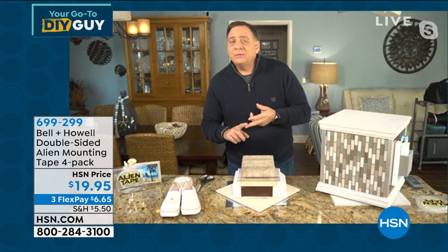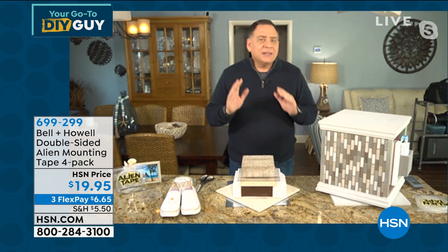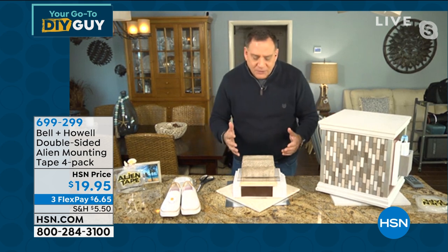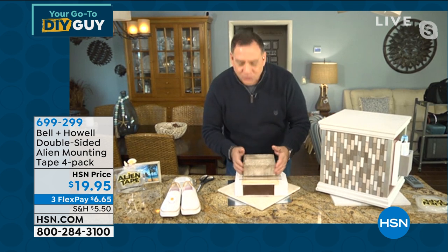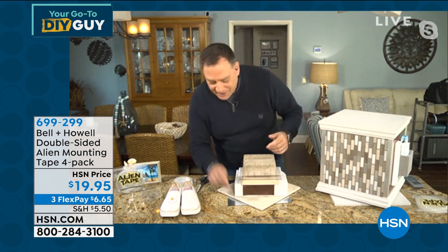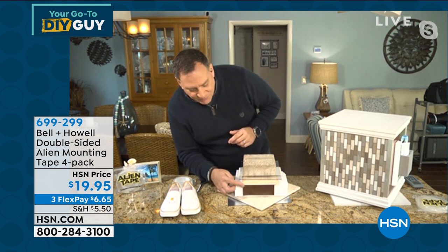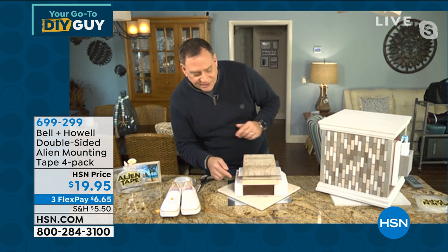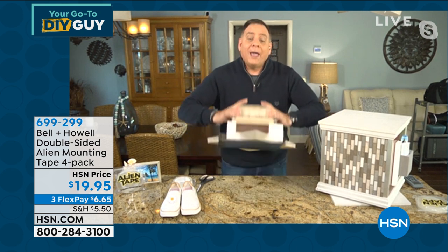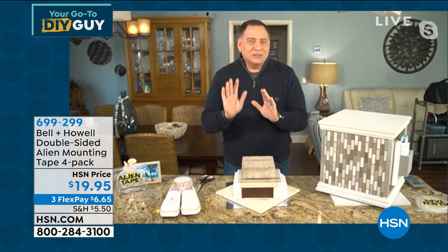It's reusable — you can wash it to get the stickiness back. I like to take a new product and push it to the extreme. So I grabbed all kinds of stuff from my workshop: metal, marble, styrofoam, leather, wood, ceramic tile, plexiglass, and a paver all on top — all held together with Alien Tape. But even though that's impressive, I want to show you something even more impressive.